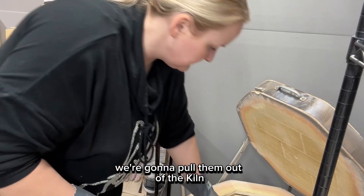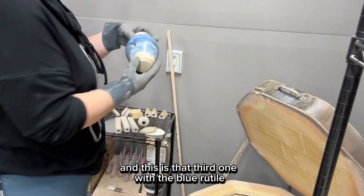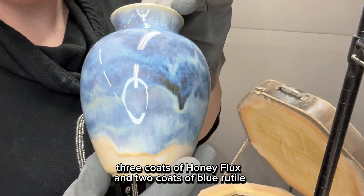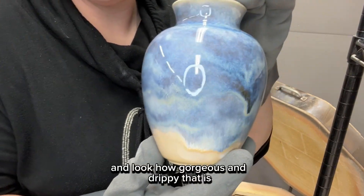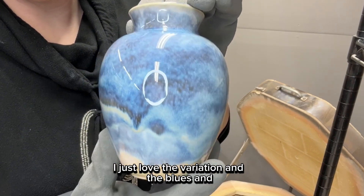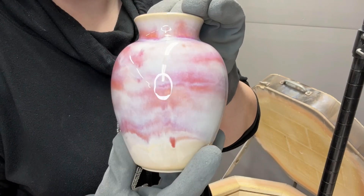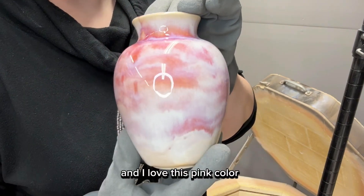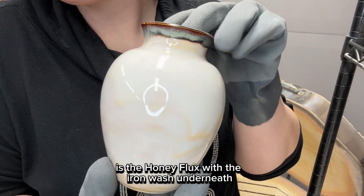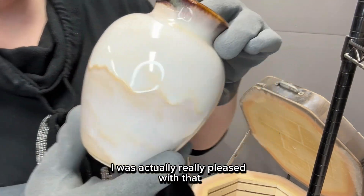Here we are pulling them out of the kiln. The third one with the blue rutile — three coats of Honey Flux and two coats of blue rutile — look how gorgeous and drippy that is. I just love the variation in the blues. The next one is the Chun Plum and Honey Flux and I love that pink color. The third one is the Honey Flux with the iron wash underneath, which turned out really cool — I was actually really pleased with that.